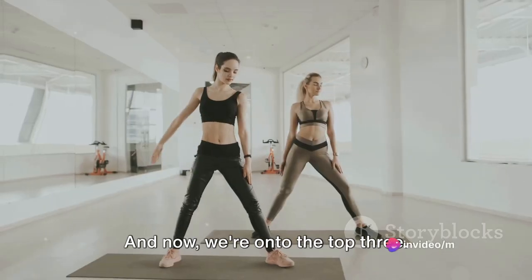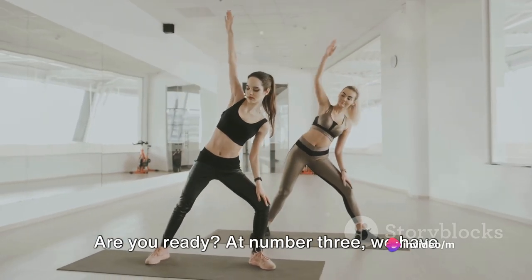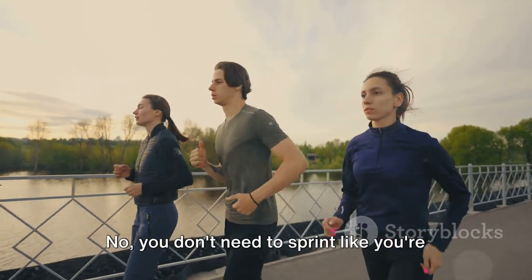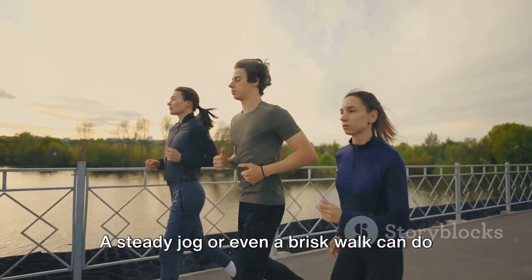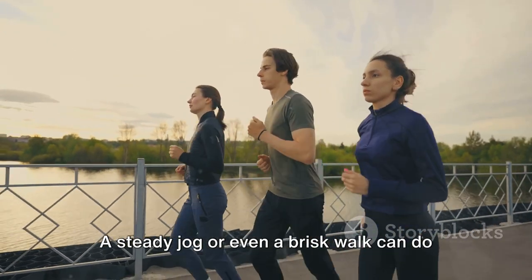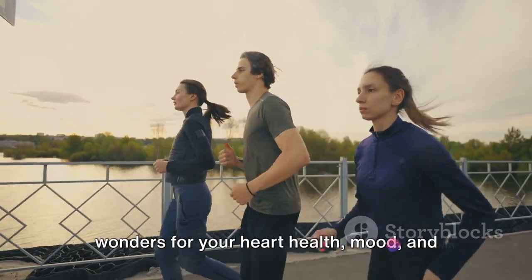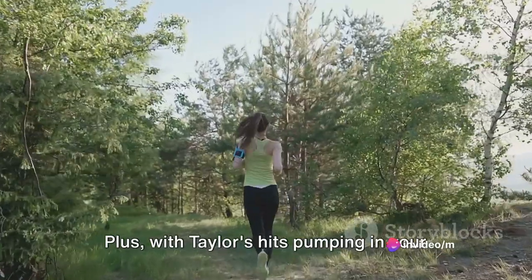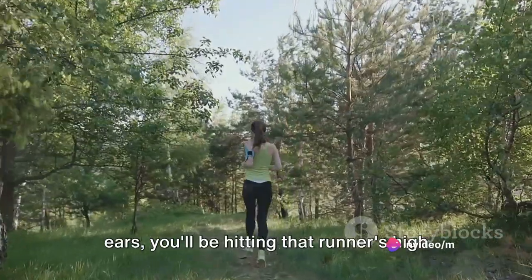And now we're on to the top three. At number three, we have the classic, timeless — running. You don't need to sprint like you're out of the woods. A steady jog or even a brisk walk can do wonders for your heart health, mood, and overall fitness. Plus, with Taylor's hits pumping in your ears, you'll be hitting that runner's high in no time.